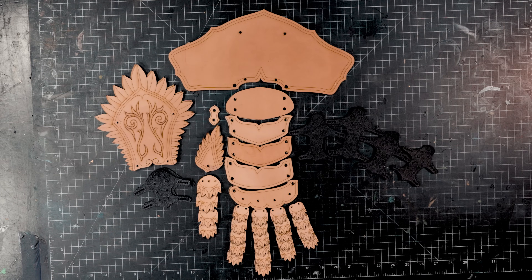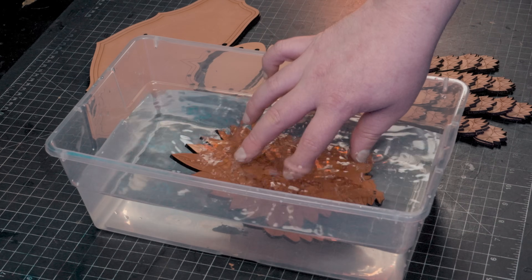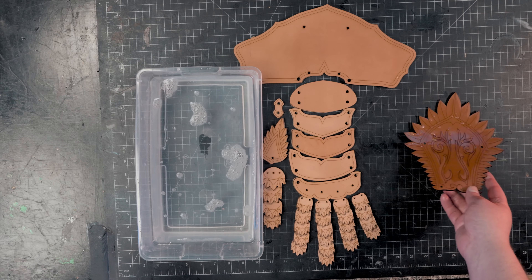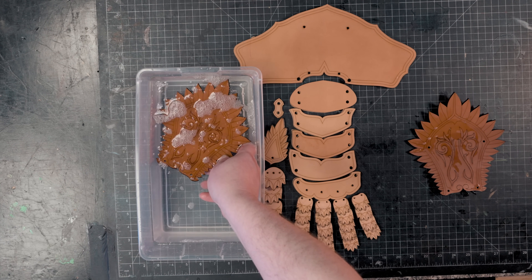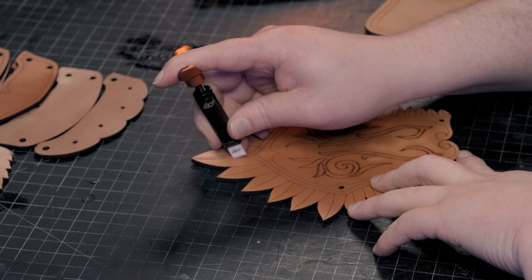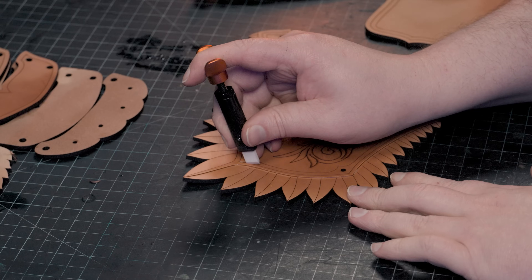Now that we've got the pieces cut, we can start decorating them. If you plan to carve and tool the piece, find a plastic bin with some water and dunk each piece for a few seconds, then set them aside to let the water wick into the leather. When the lighter color starts to return to the surface, you're close to the ideal sweet spot for carving. I like to use a swivel knife with a ceramic blade from Slice Tools to carve my main lines, and be sure to strop your swivel knife regularly.